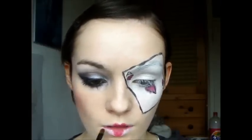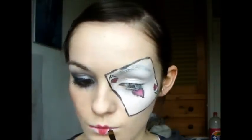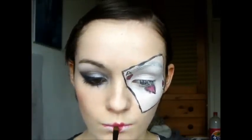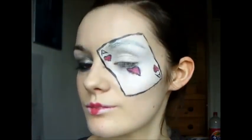There you have it — your ace of hearts makeup tutorial! You are now ready to serve the red queen or wow at a costume party. Have fun guys. If you try this look, please send me a picture on my Twitter or Facebook — links are below. I'll link the picture I was inspired by below as well. See you all soon, bye!